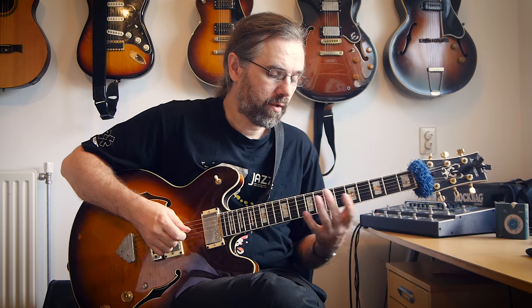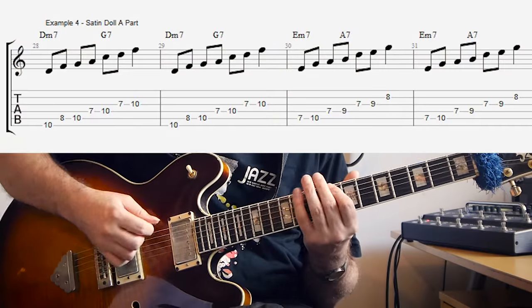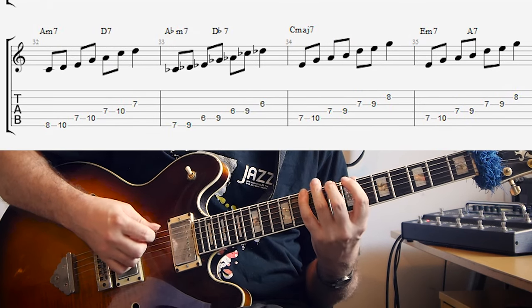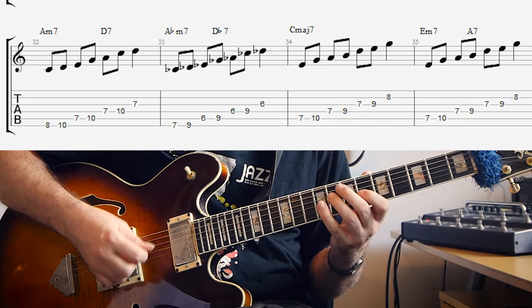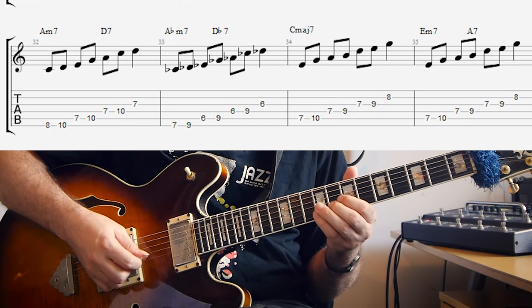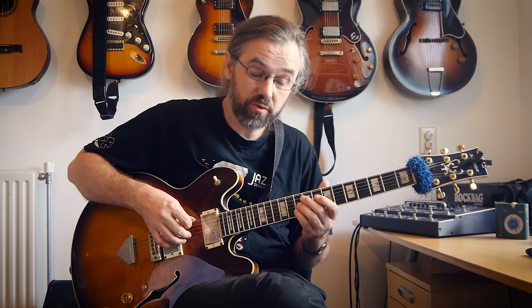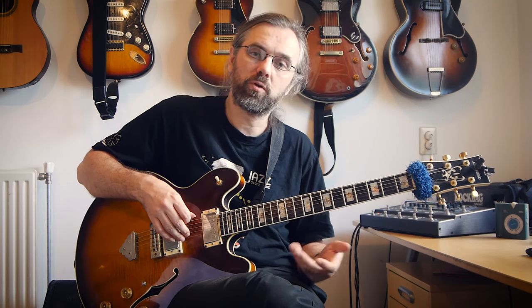Now you have all the pentatonic scales for the whole song. The way to practice this is to take the exercise as written and try to play it in time through the whole song, including the bridge. Then try to connect the chords and play some short, slow solos. A good strategy for making melodies is to look at the notes that are in one scale but not the other, and try to target those when you're changing chords — that way you can really hear the scales and chords changing.